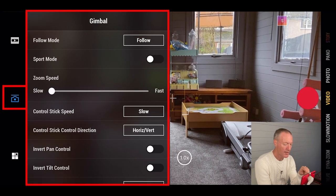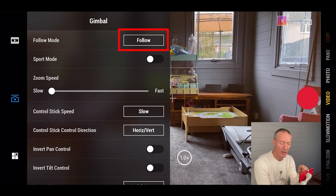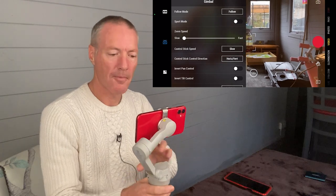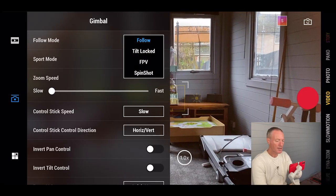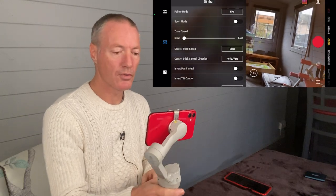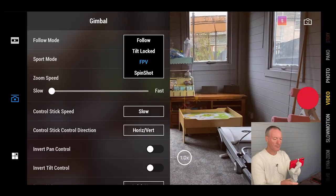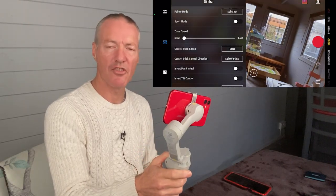The gimbal icon lets you change the recording modes on your gimbal. By default you're in follow mode — you can tilt up and down and pan left and right, keeping footage rock steady. Tilt locked means you can't go up and down but can still pan. FPV mode unlocks all axes so you can turn, tilt, and even rotate for special effects. Finally, spin shot uses your joystick to create a spinning effect for creative videos.